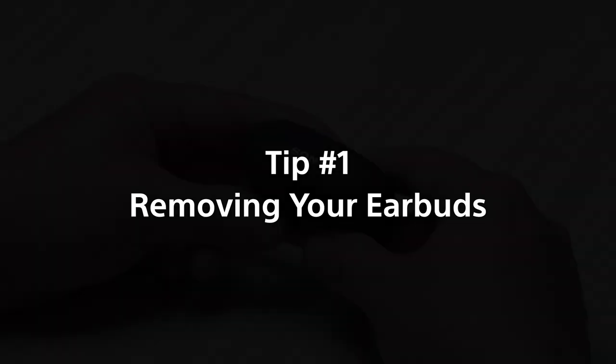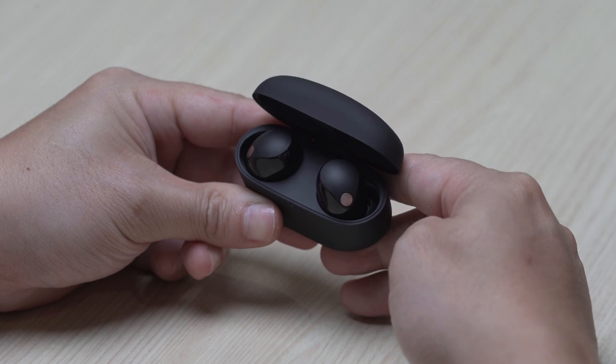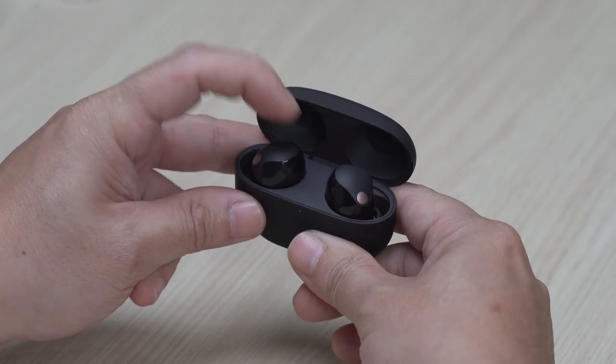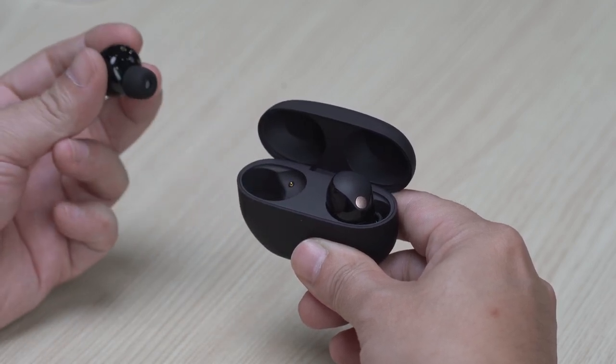Tip number 1: How to easily remove the Truly Wireless headphones from the charging case. Use your finger to tilt the earbuds, then hold it securely with three fingers and lift it out of the case.